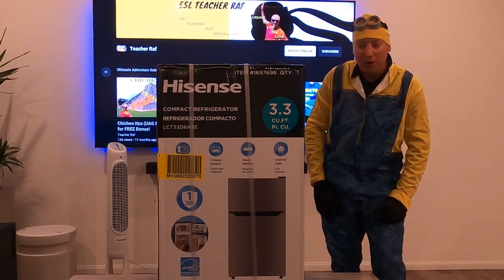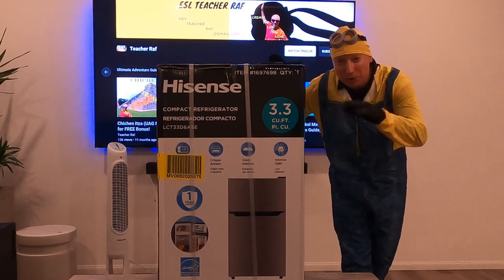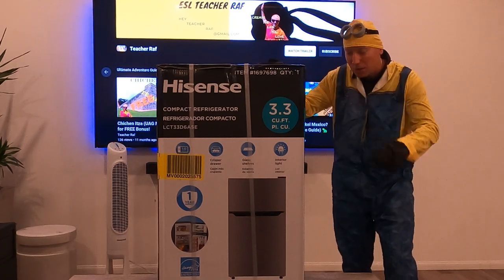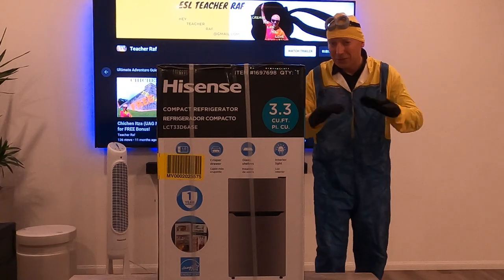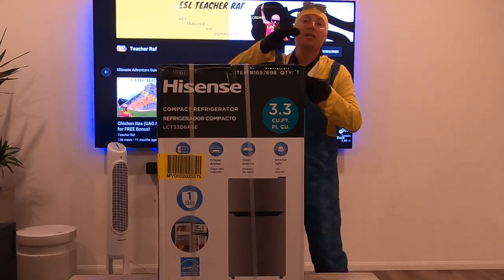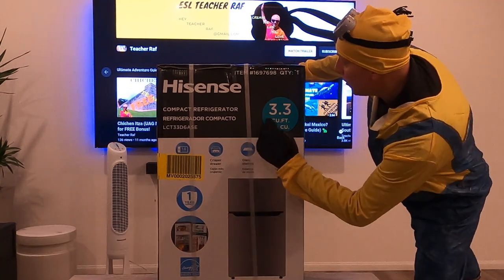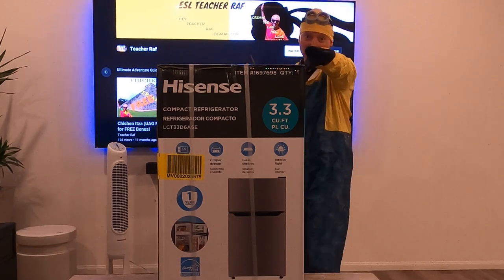The freezer compartment is one cubic foot for freezing and storage. It also has crisper drawers to keep your fruits and vegetables nice and cool, plus glass shelves — not plastic — so they're easy to clean. So many positives. Let's do the unboxing of this Hisense 3.3 cubic foot refrigerator right now.